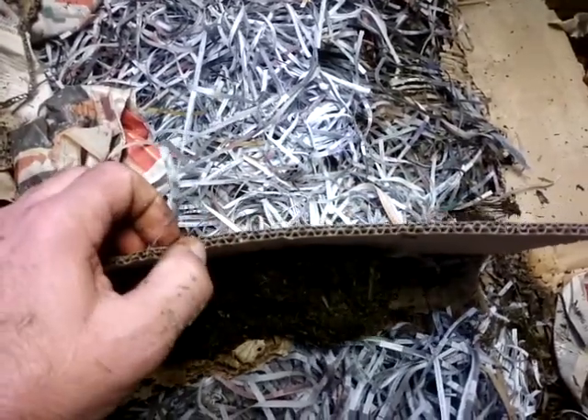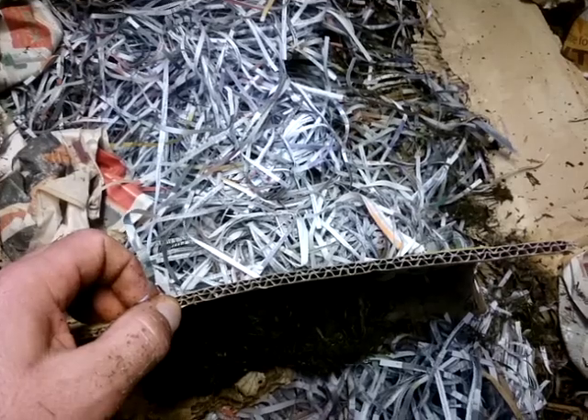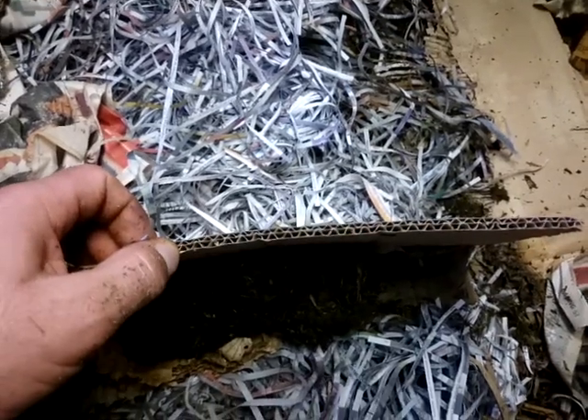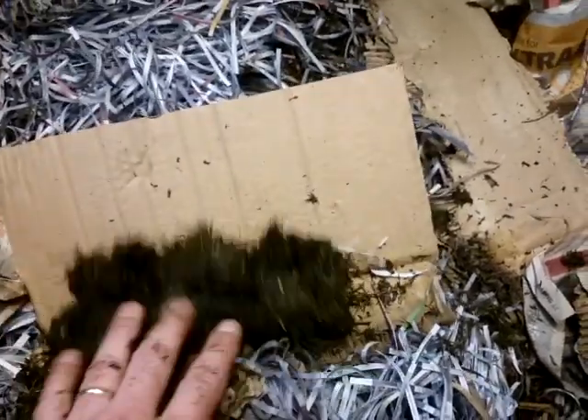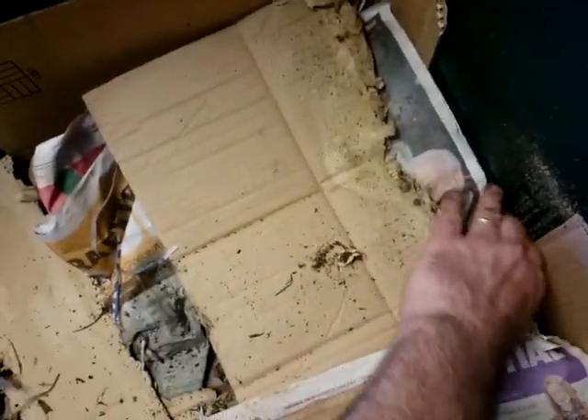As you all might know, they reckon the cardboard is held together with cornstarch glue, so basically corn — and the worms just really love the starchy foods like that.